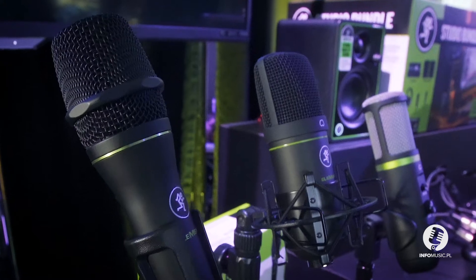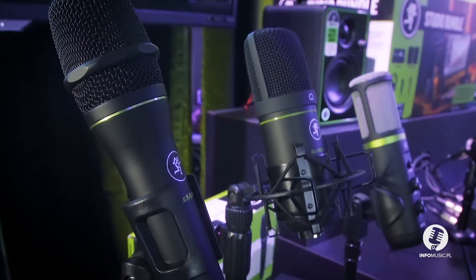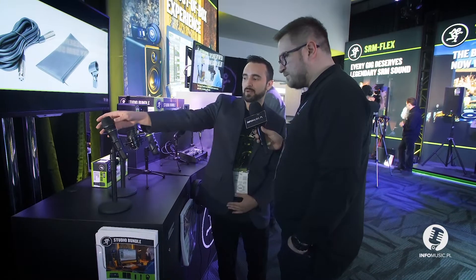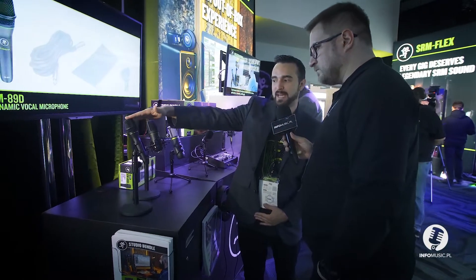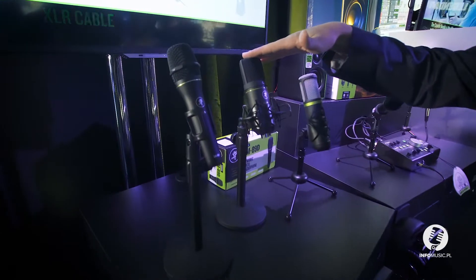This is something I'm seeing for the first time — microphones from Mackie, is that real? Yeah, it's about time! So we introduce our brand new Element microphone series. Right here we have the 89D, which is a dynamic microphone, and our 91C, which is a condenser microphone.